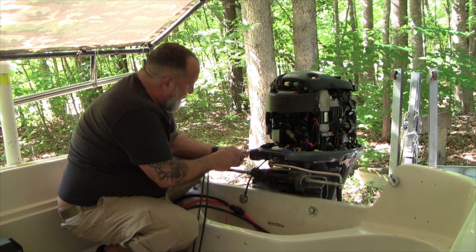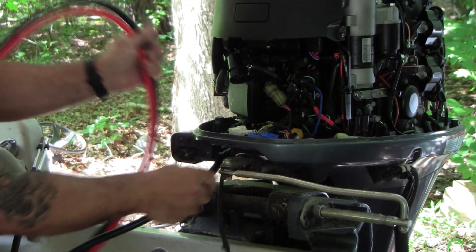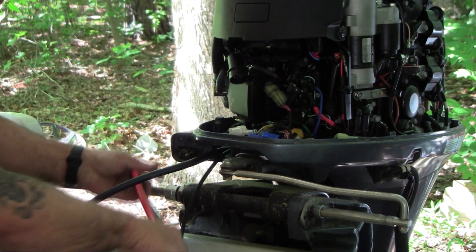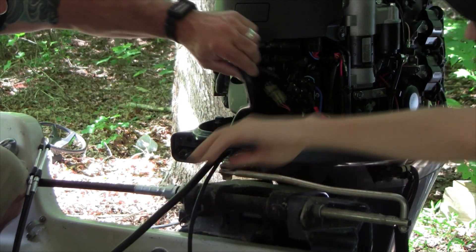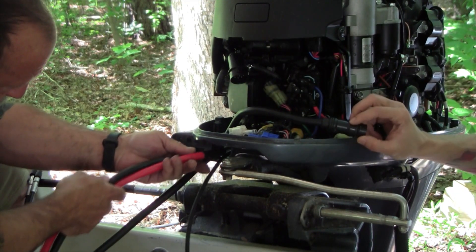So let's take this off with our 10 millimeter driver. That should be plenty — now let's get this in here.